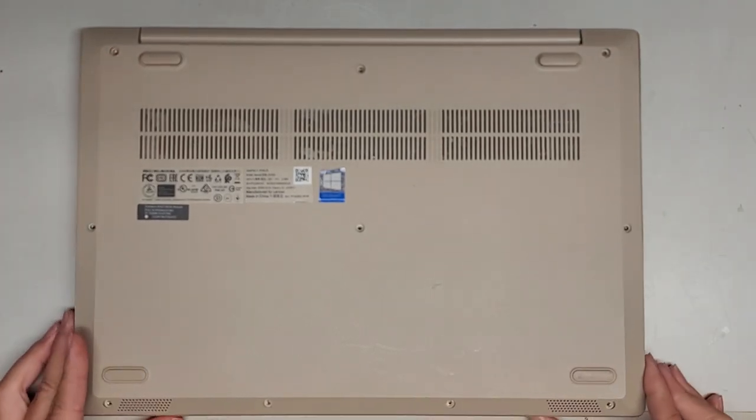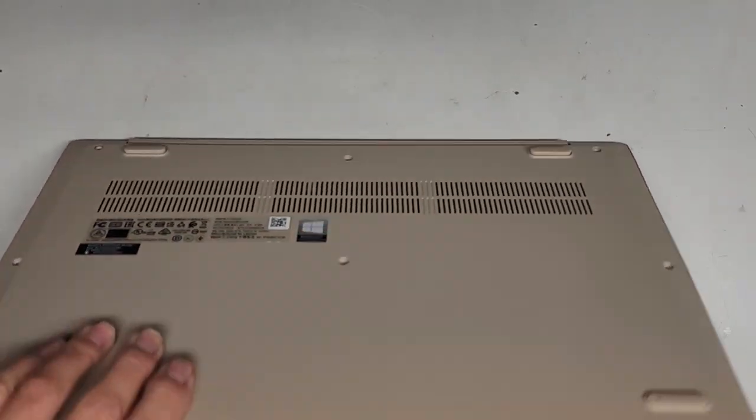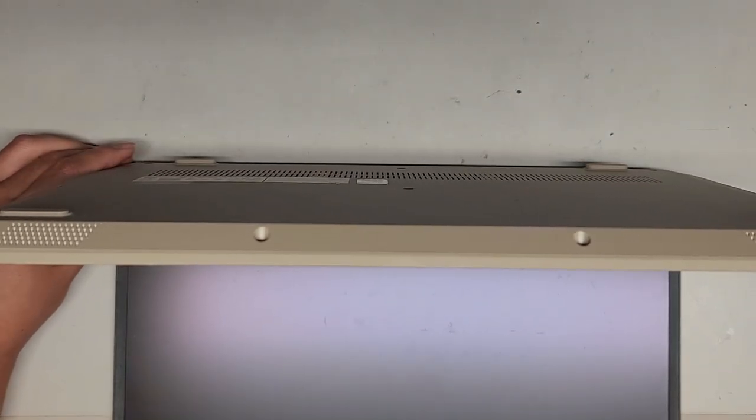There's also a recovery option. Once we got the screws out — if you're wondering how to press that button — you can use a SIM card eject tool, a needle, a pin, whatever works for you. I don't want this computer to turn itself on, so turn it off.